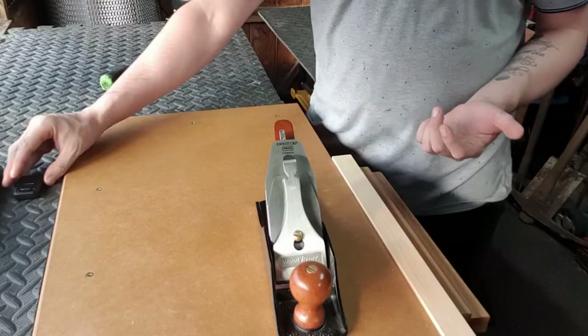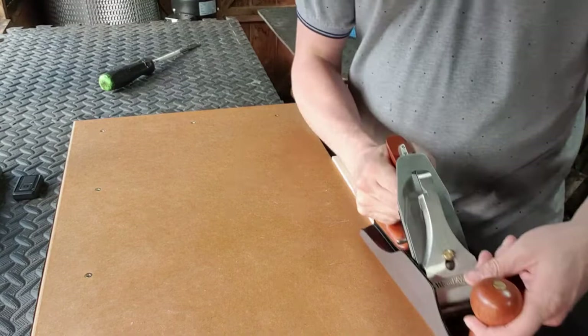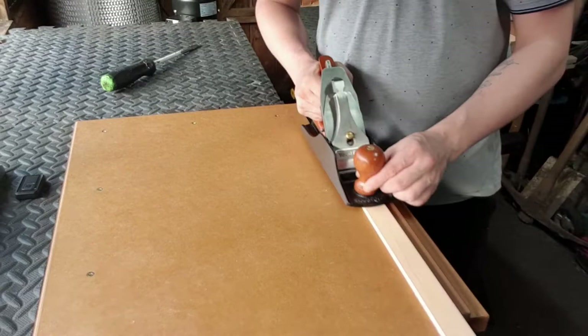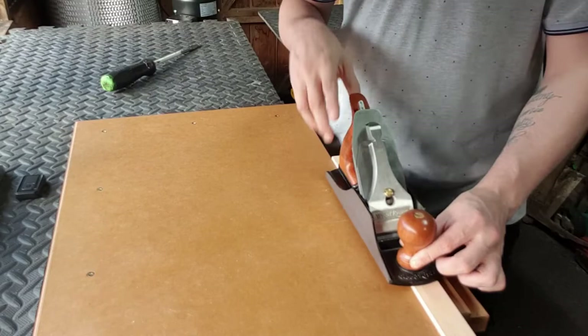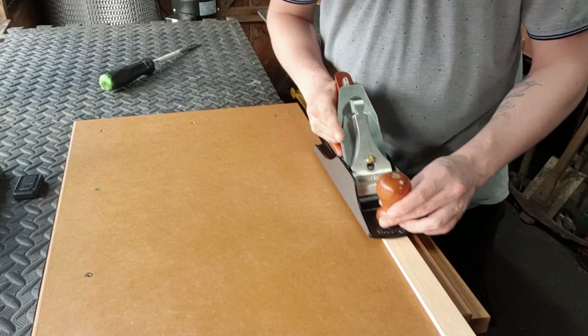Okay, so now we're ready to start planing. We're going to run it on a piece of wood. Make sure that you wax the sole, and double check to make sure there's no blade protruding from the bottom of the sole. I'm now going to start turning the adjuster at the back of the plane clockwise to make the blade start to protrude from the sole, until we can start taking a shaving.